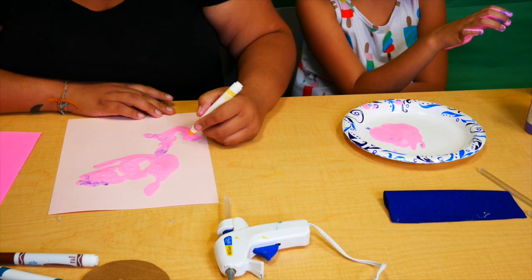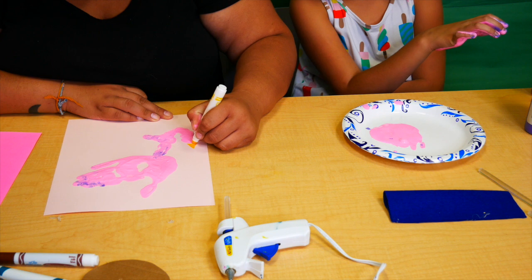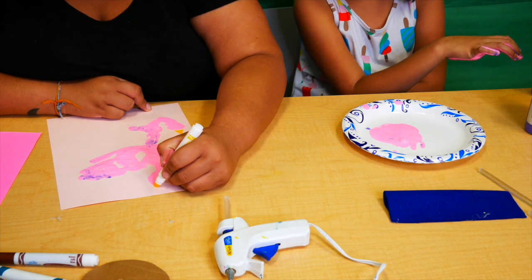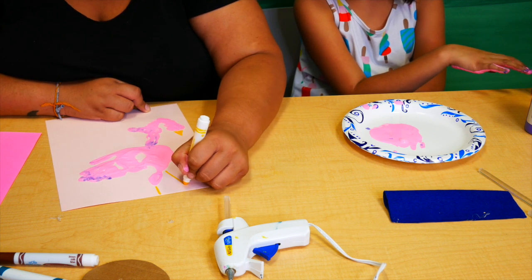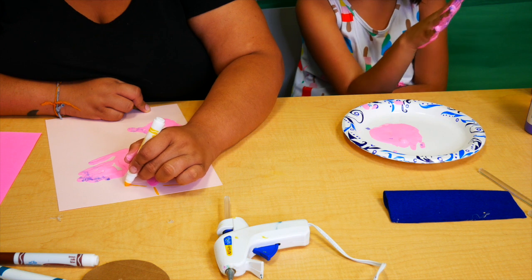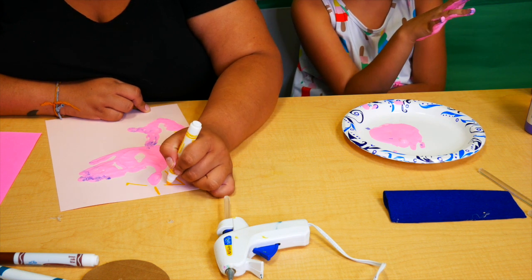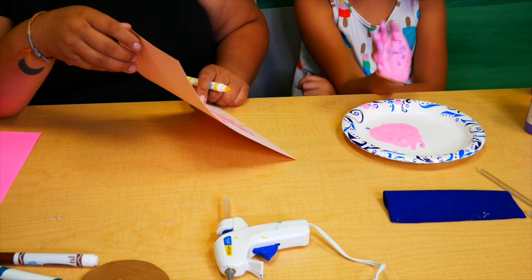Even if they miss some spots, just dab it in to make the shape. Give the flamingo a pretty little neck — that's why it's sticking out, because flamingos' heads hang over. Then all you need is a marker. Wait till it dries, then draw a little beak and draw its legs — flamingos stand with their legs pointed out. And then you have a flamingo made from handprints!